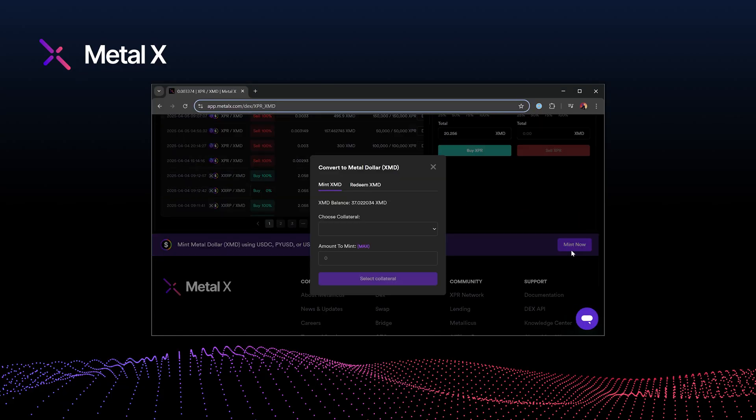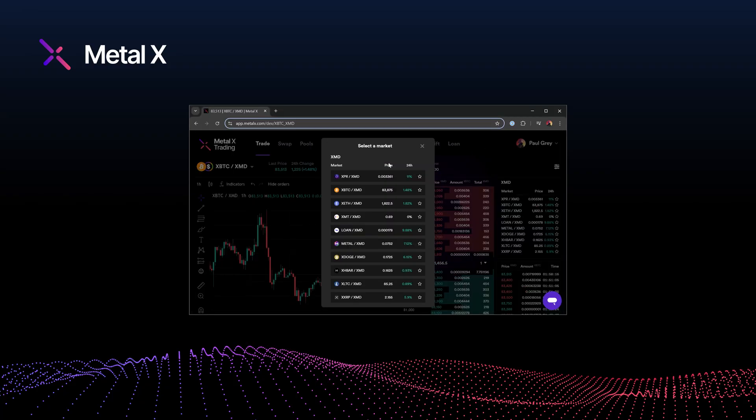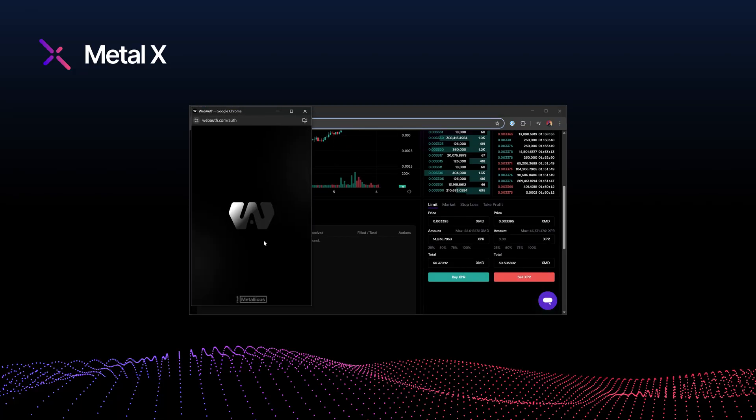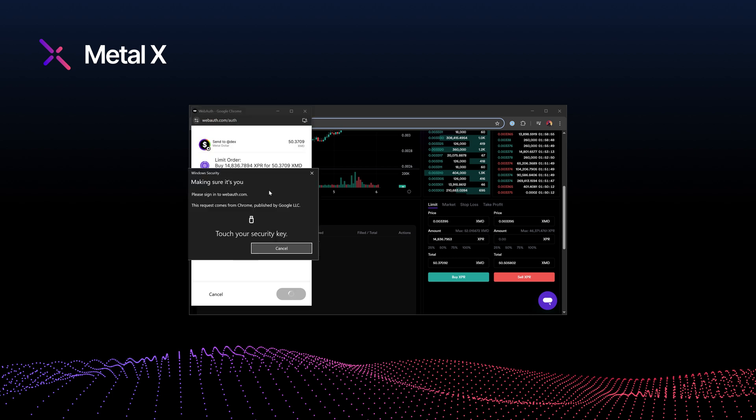Prefer trading on the open market? Use your XUSDC to mint XMD and then head over to the XMD XPR market on the MetalX Dex. Trade like a pro with full control, tight spreads and zero gas fees. So whether you go with a quick swap or dive into the Dex, buying XPR with USDC on MetalX is as smooth as it gets.